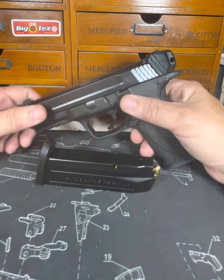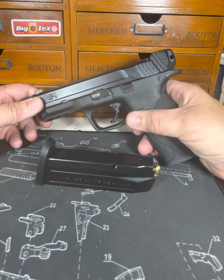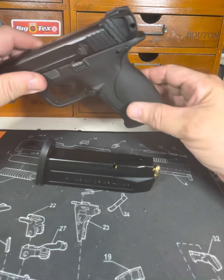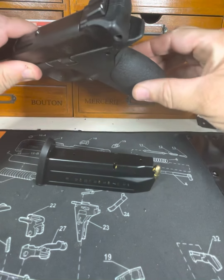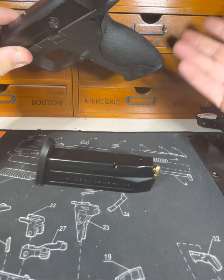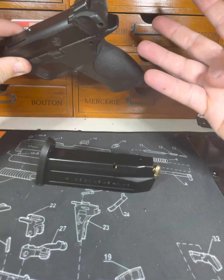They don't want you busting up your gun, and I'm okay with busting up my gun because this is not my only gun. Anyway, this comes with multiple back straps. I like it beefy in the back, in that part. It comes with narrow, so on and so on — I think there's about four different straps.